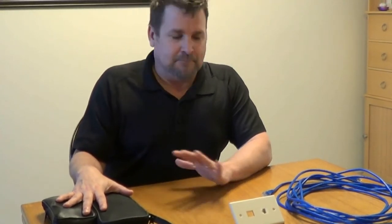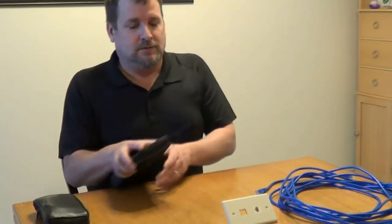Hey, it's Rob with Home Tech Specialist, and today we're going to go over some pieces of equipment that you need to have in your network tool box. These mainly are for tracing and testing cable, which is usually the first thing you're going to be doing. I thought I'd just go over these things real quick and kind of show you how they work.